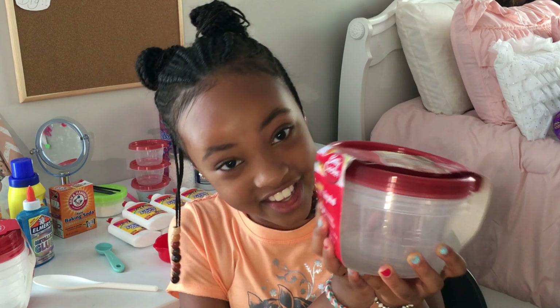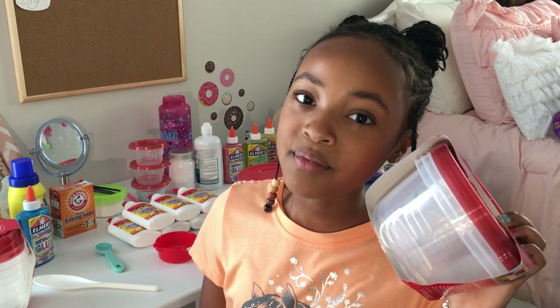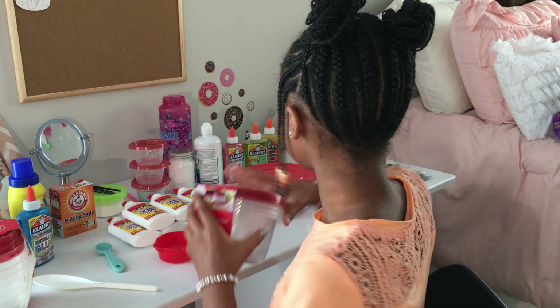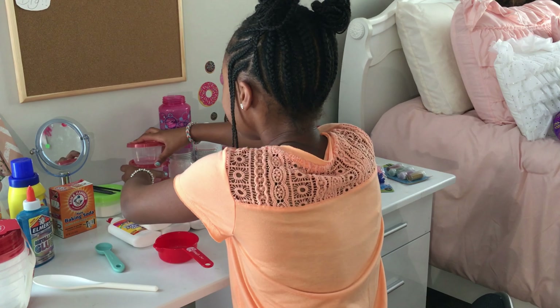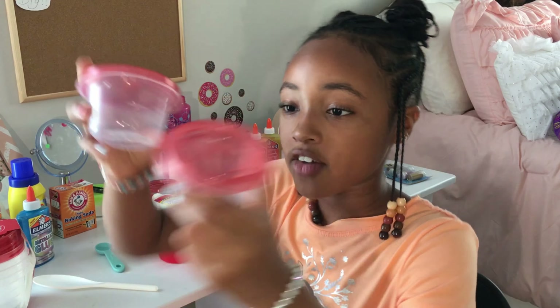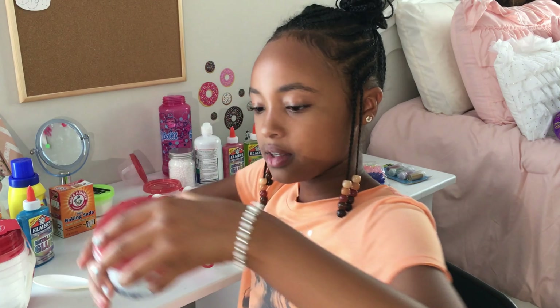I also got this pack of containers from Dollar Tree — one dollar. I literally got all of my containers from Dollar Tree for three dollars total. I also got these for one dollar, but I've already started using them as you can see.